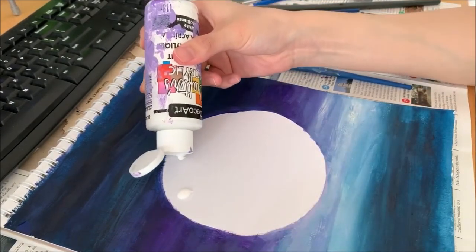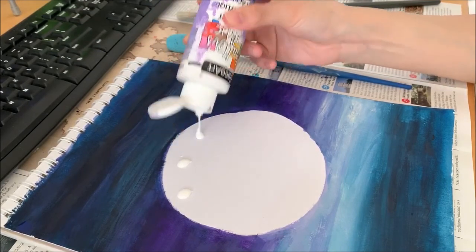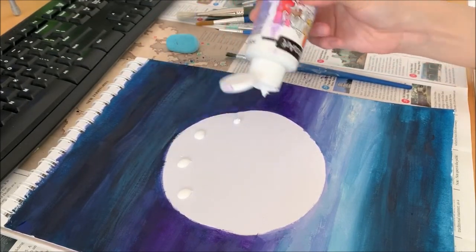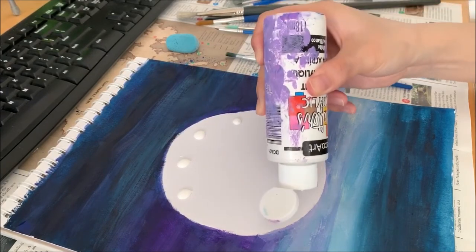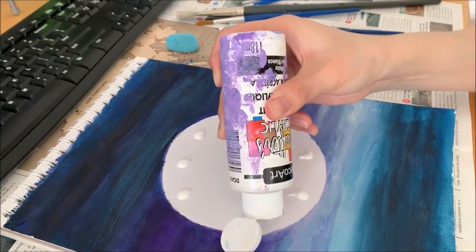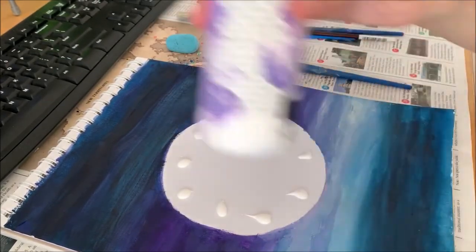We're going to go here as well — some here, here — just go around the inside of the moon. Then use a clean brush, not the one you just used. Use a clean one.